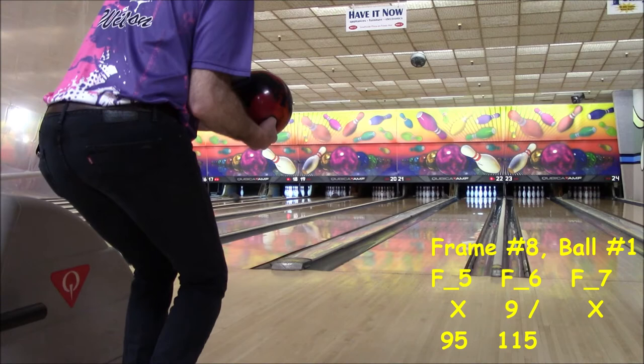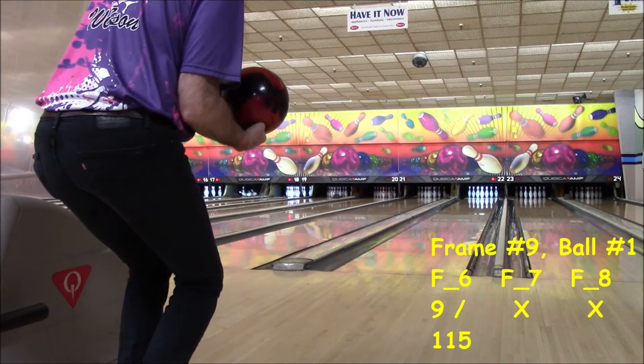Another strike is really needed here to make up for that open third frame. Here's the delivery. Good form, on target, heading for the pocket. Shazam! A dose of keys — that's two in a row. At least a solid count is going to be needed in this clutch situation with two strikes in a row. Here's the next delivery — good form, on target, heading for the pocket. Yes! There it is, a turkey — that's three in a row.